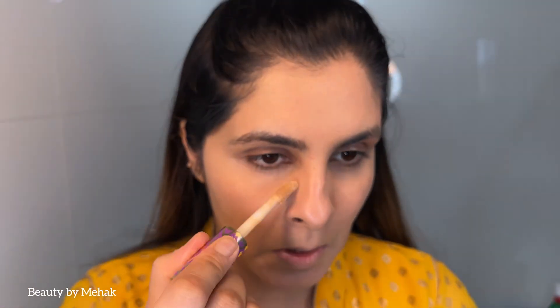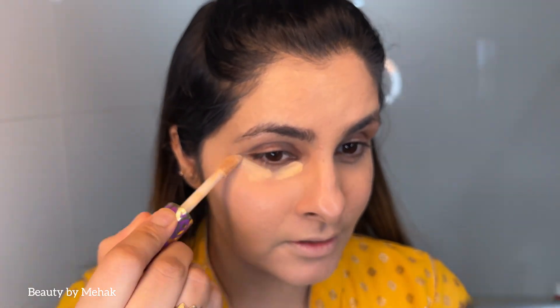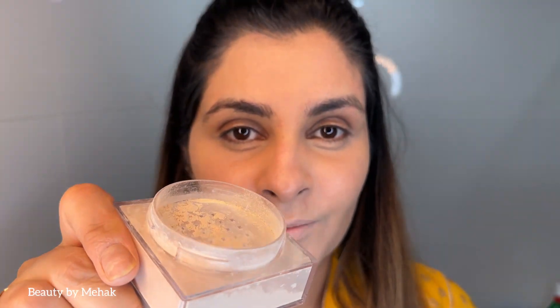I'm going in again with concealer — this will really help to stop creasing. Next I'm going in with Maybelline Fit Me Powder in shade 10 because this one goes with my skin tone, and I'm going to apply it here.